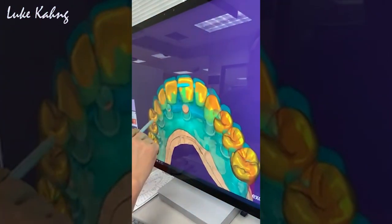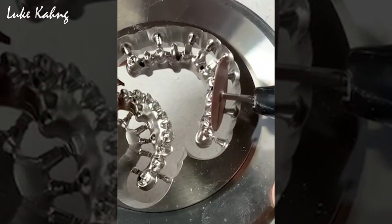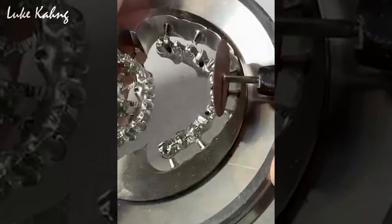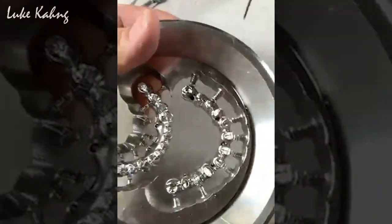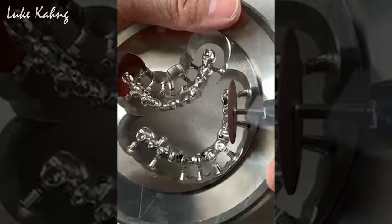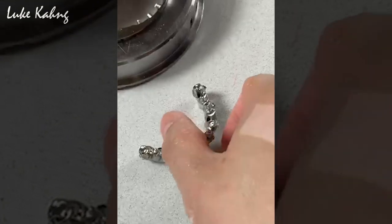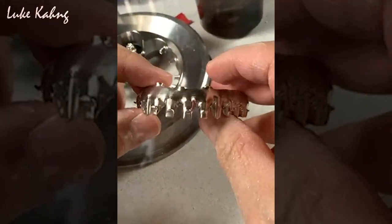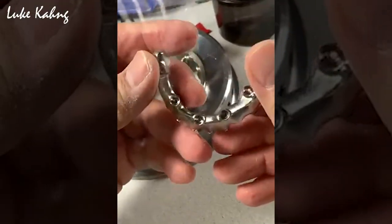So we're going to come up with another one. Cool stuff, let's try. I'm going to remove the sprue.